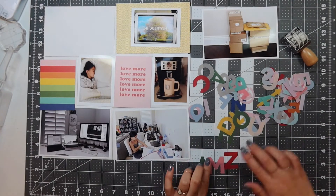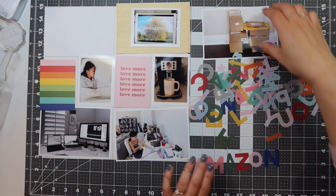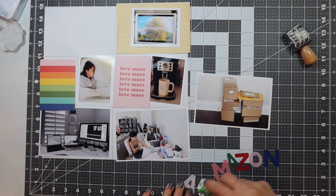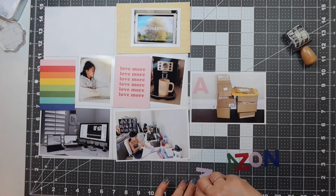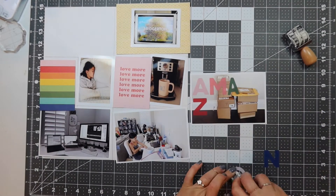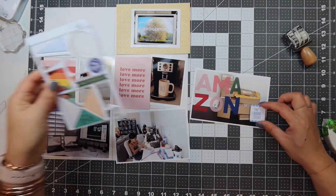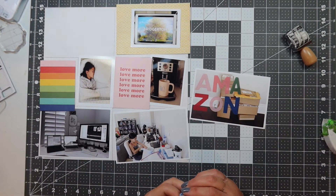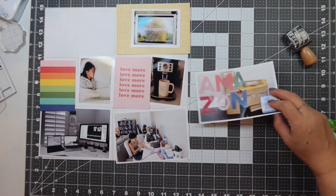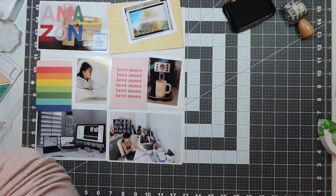This kit came with all these plastic letters, which are so fun, but they don't give me enough letters. So I end up finding the letters to spell out Amazon and I'm going to use a vellum adhesive to adhere the letters onto this photo. I like to use the vellum adhesive because you can't see where the adhesive is on the plastic stickers. I spell Amazon and put a chipboard that says 'the good stuff.' Thank goodness for Amazon Prime, especially during this pandemic when we couldn't go out very much.